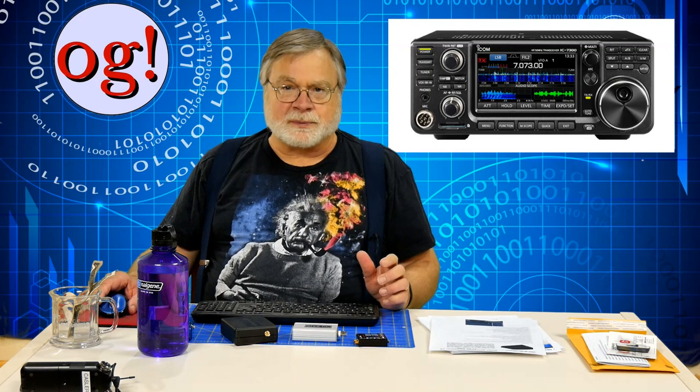Nowadays, manufacturers jockey for the number one position in how close they can get digitization to the front end. One of the current champions is the ICOM 7300, which basically digitizes the incoming signal without any down conversion. Then the rest of the processing is done inside a computer that's inside the 7300. It looks for all the world like a normal superhet radio, but inside it is anything but.